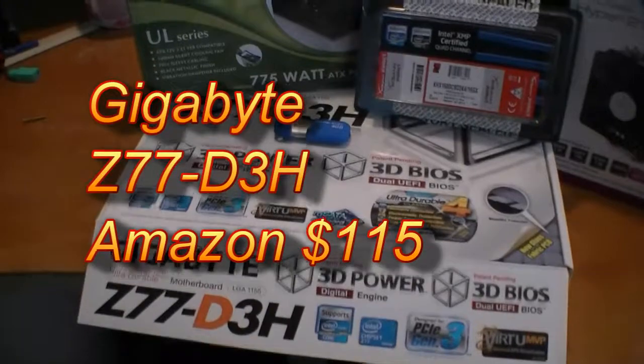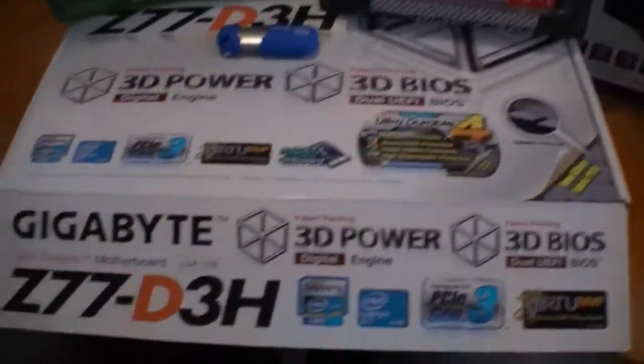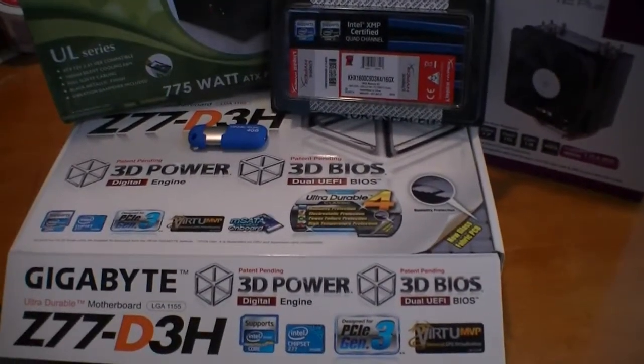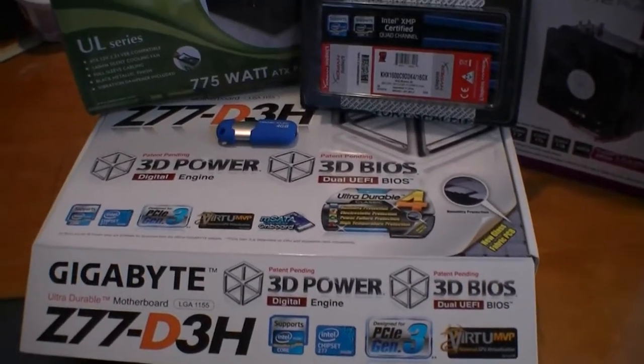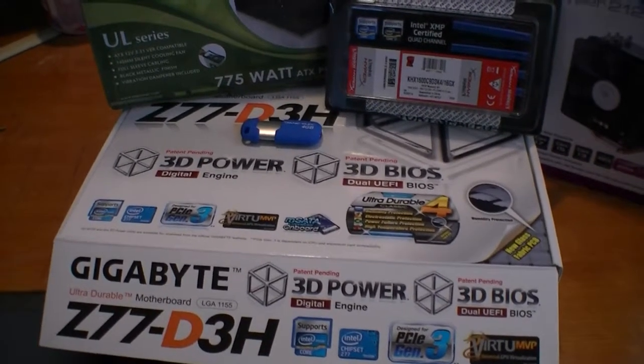Last but not least, a Gigabyte Z77 motherboard. It's a no-frills, very inexpensive motherboard that gets good ratings and is supposed to be easily overclockable to 4.7. On top you can see a 4GB USB — we're going to try to load Windows 7 from a USB.